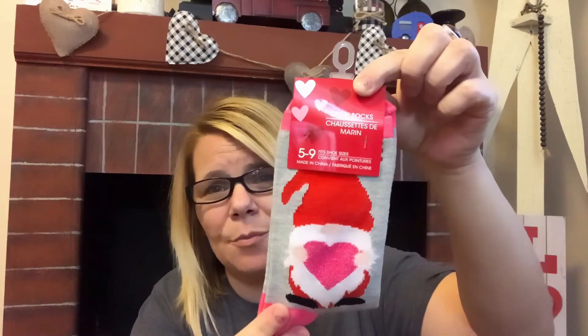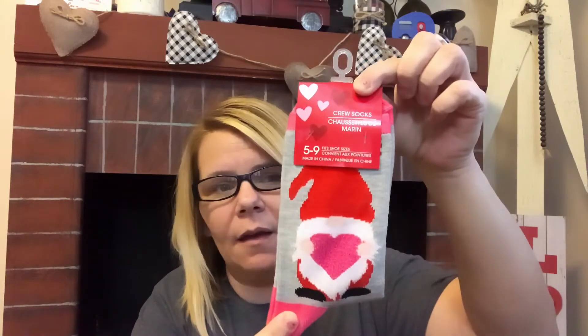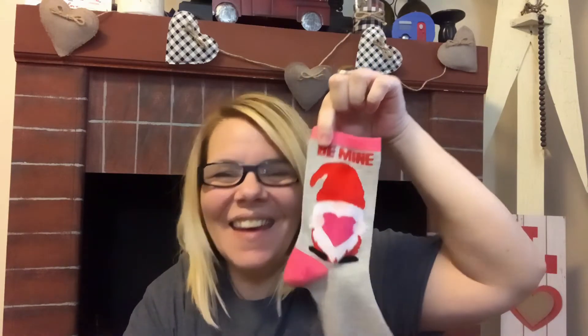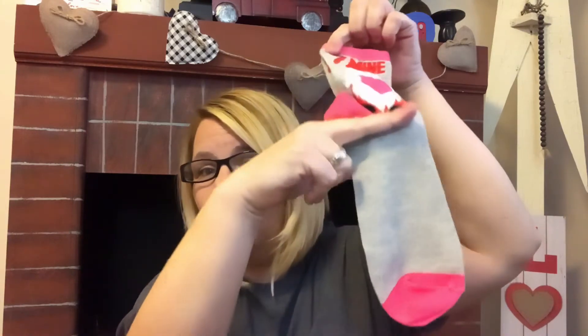These gnome socks would be great to make your own gnomes — how cute would that be? They're gray on the back side, so you only have the print on the front. They have a pink heel, pink toes, and they say 'Be Mine.' I should have picked up two, but trying to stay budget friendly. I cannot find gnome plushies anywhere, so I'm thinking of making my own. If I do find them, I'll pick them up, but if not, that's okay.